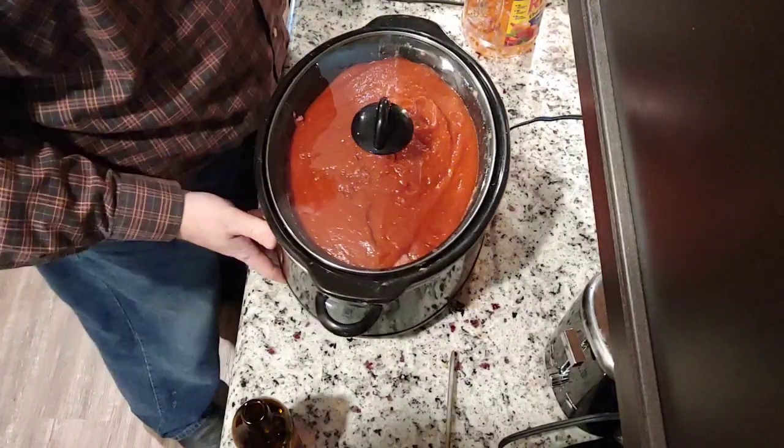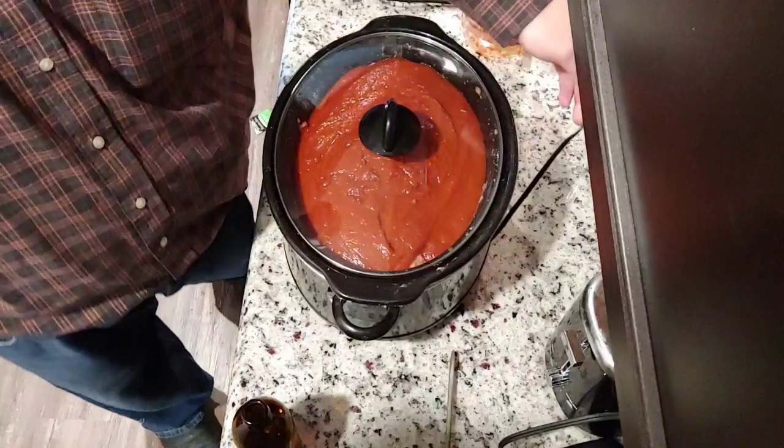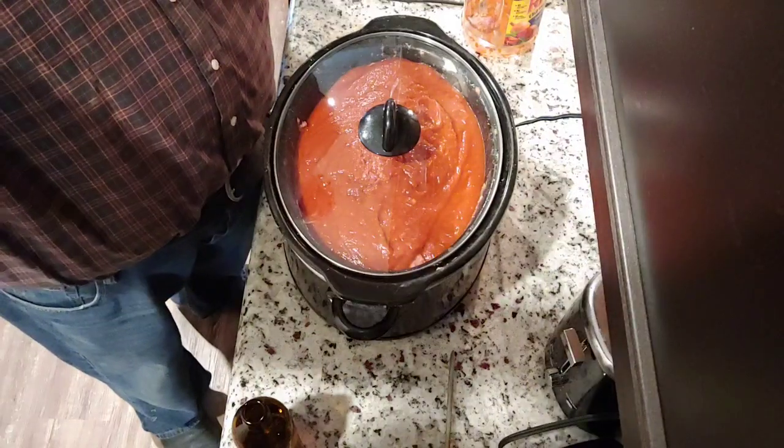I seal it, turn it on high — it's already plugged in — and that's it. Let it sit for three hours. That's my simple recipe for crock pot meatloaf. In three or so hours it'll be done and I'll show you the results. In the meantime, I'm probably going to go live after Jeebus's auction.